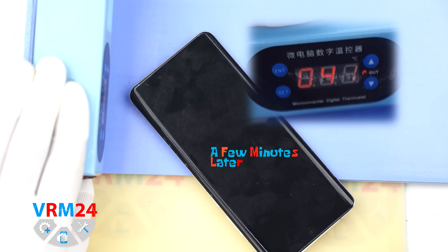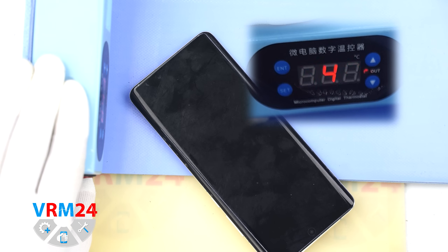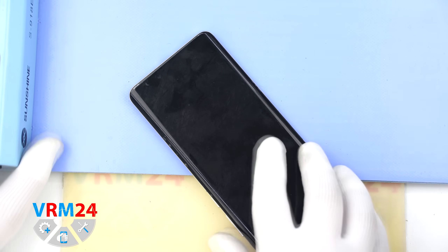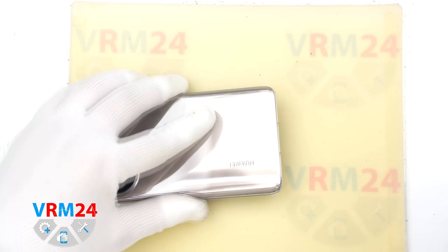Next we move on to heating the back cover. We are using a heating mat for this, but you can also use a hairdryer. We heat the back cover to approximately 70 degrees Celsius or 160 degrees Fahrenheit.